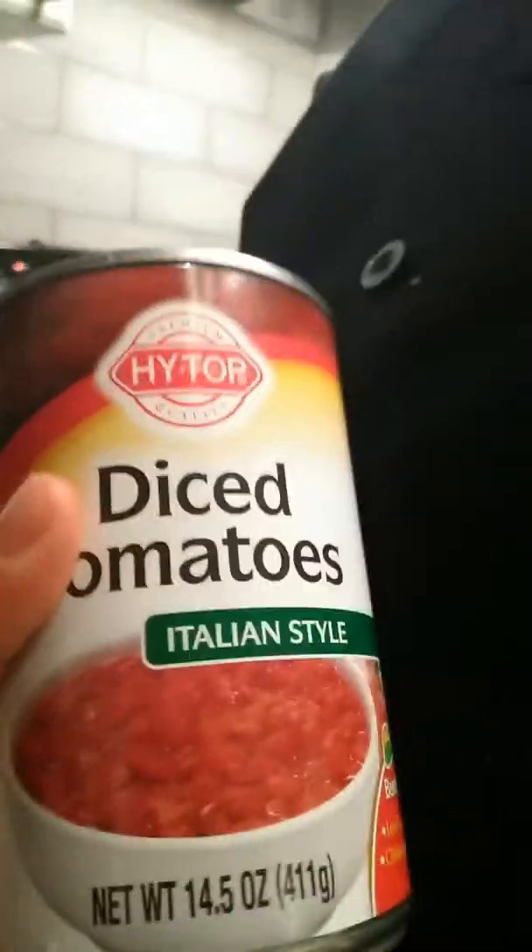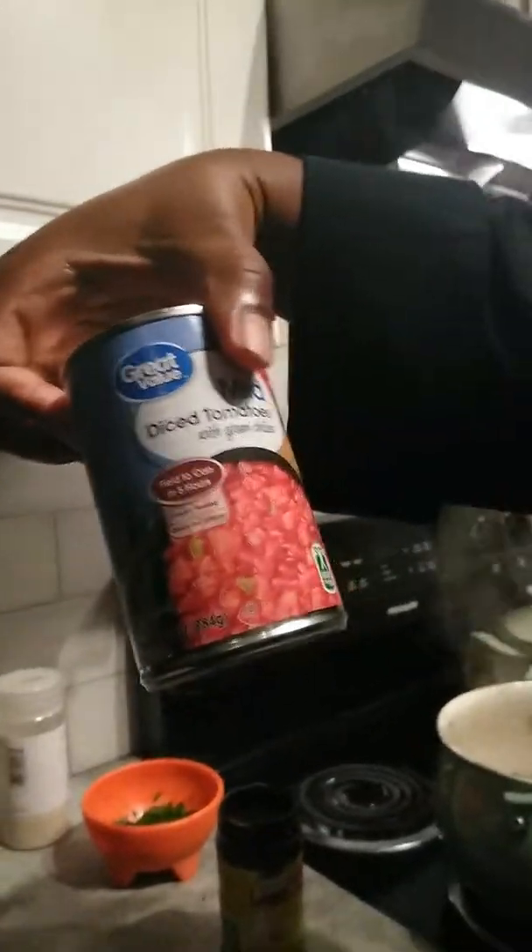What you want to use is diced Italian tomato. Diced Italian tomato — I'm gonna cut that up. Another thing — some mild diced tomatoes with the green chilies inside of it.